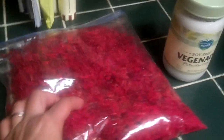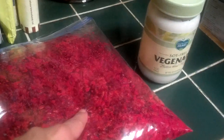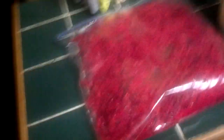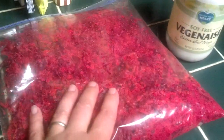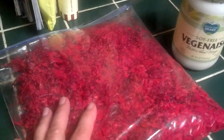So in this bag what I have are shredded beets, shredded carrots, shredded apples. And then as a dressing I just did this soy-free veganaise, and that's it. Later when I serve it, I might add some sunflower seeds to add some crunch. You could also add something like organic raisins or something like that.